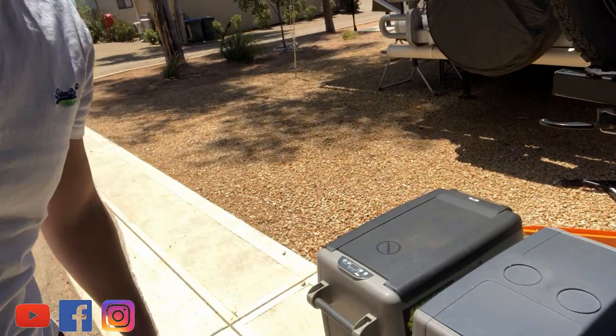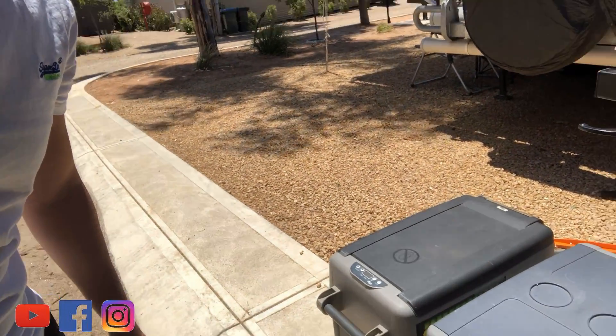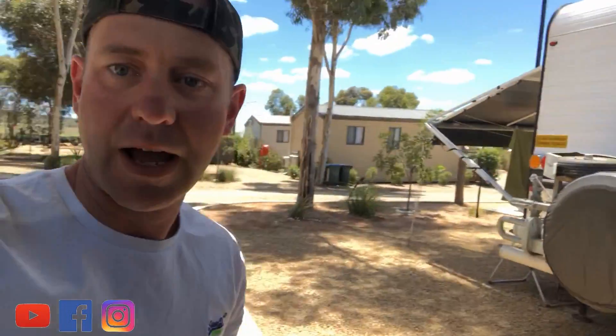So I run a couple of fridges when I travel. These are my two Waeco wannabes. I used to put one on fridge, something like that. But I just had problems popping fuses all the time and I couldn't work it out. So I've been actually chasing this little electrical ground down for a year now and I finally worked it out.